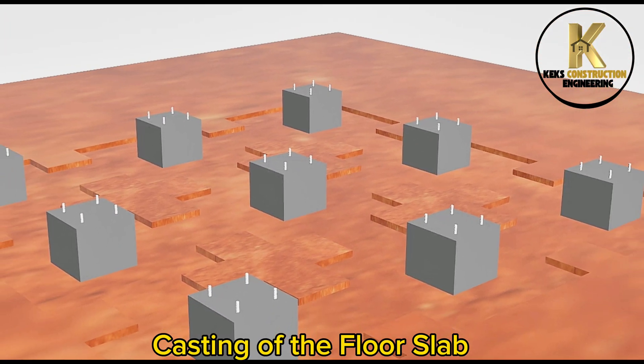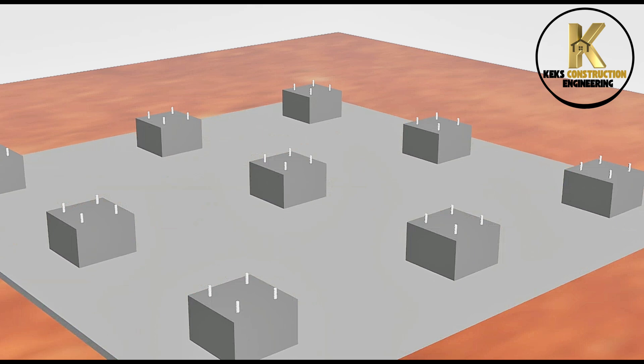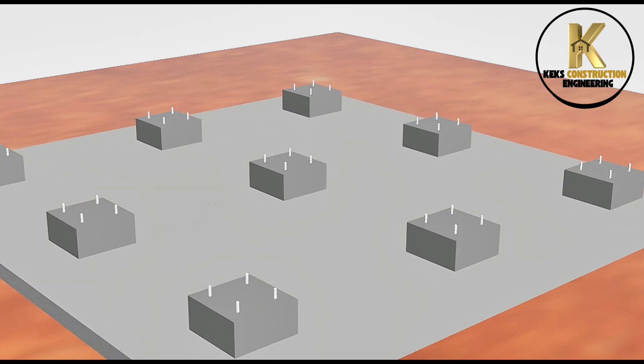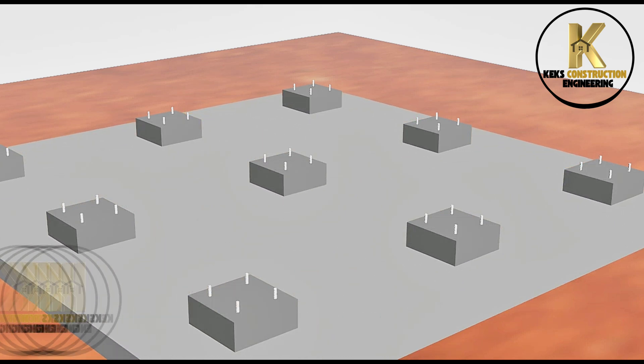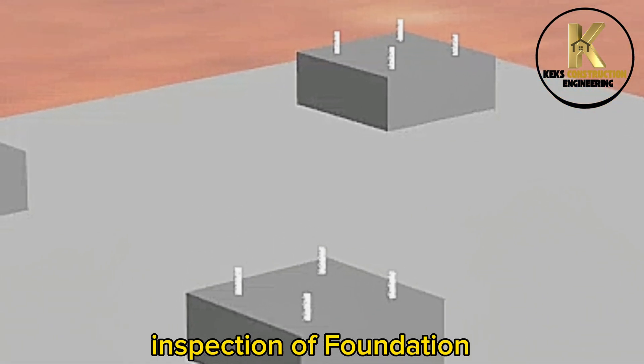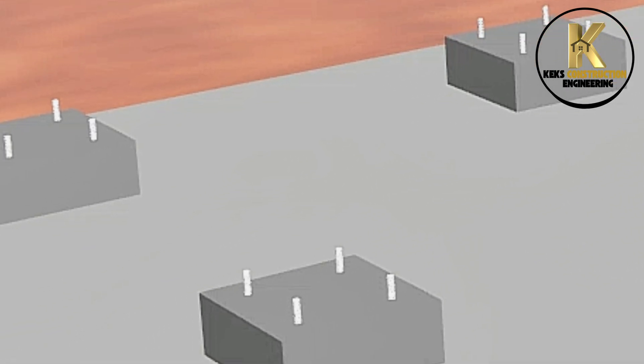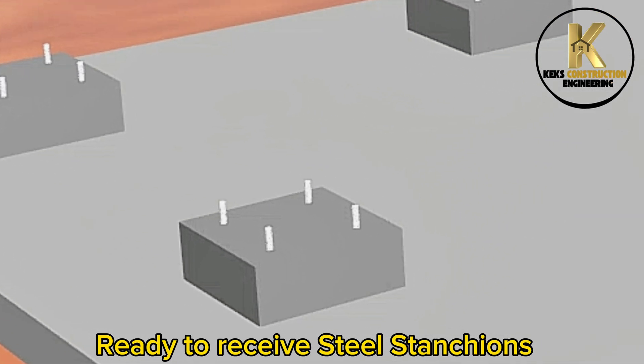Casting of the floor slab. Foundation completed. Inspection of foundation. Ready to receive steel stanchions.